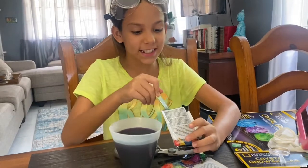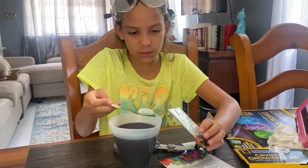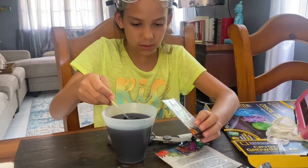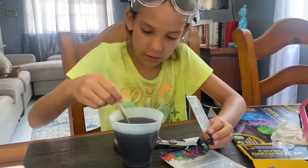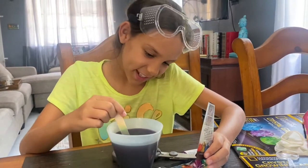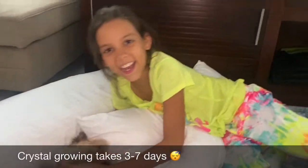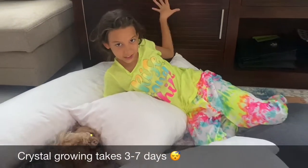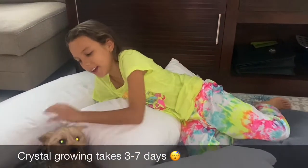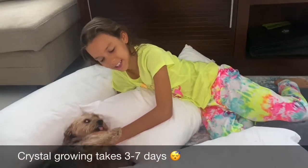Finally we're almost done — this is the last one, purple. We just got to be really careful. Purple is so dark. I think that's in the middle and now we're going to let it sit. Hey guys, so in here are the crystals and we've been waiting for a while. I fell asleep, Roxy woke me up, and we'll keep you guys updated.